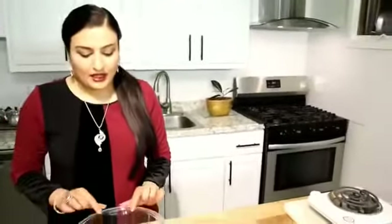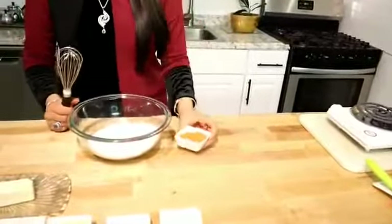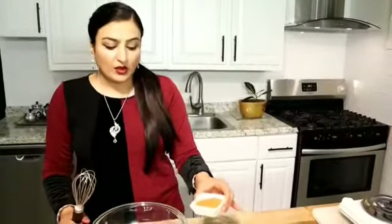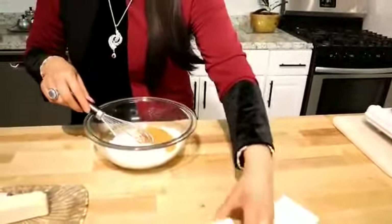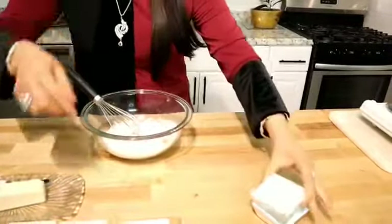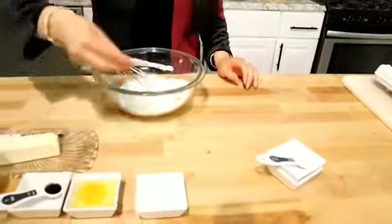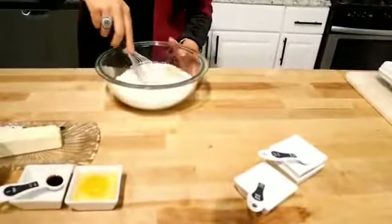Let's get started. Like I told you, 2 cups of flour. First, we will mix dry ingredients separately. Then we will mix wet ingredients, then combine for the pancakes. We will add sugar — first the brown sugar — then baking powder, salt, and baking soda, which you also call sweet soda.